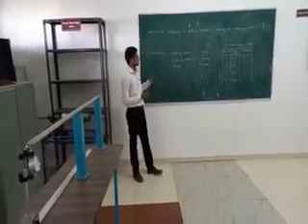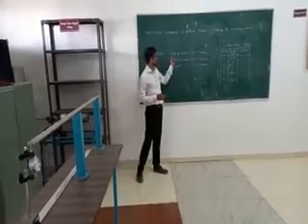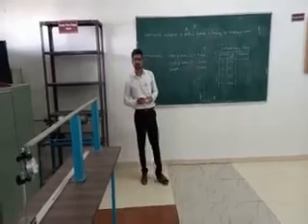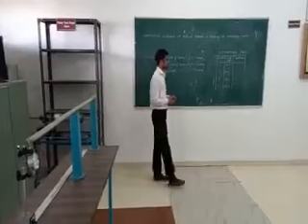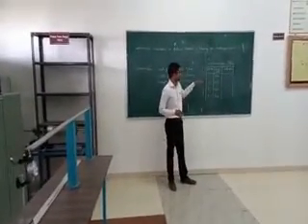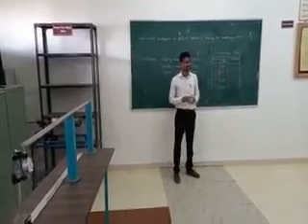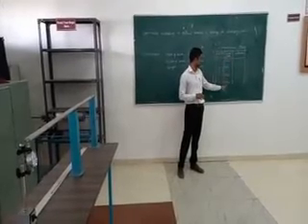We are going to use a cantilever beam with a standing thickness of 4 mm, width of 40 mm, and length of 500 mm. In this experiment, we are going to apply a load at the free end in increments of 200 grams, up to 800 grams.